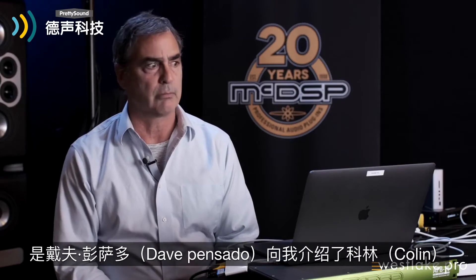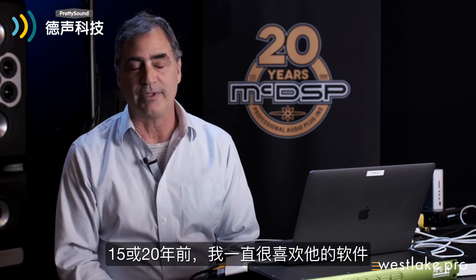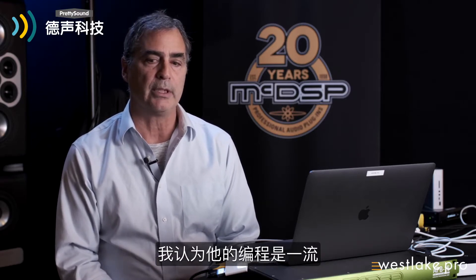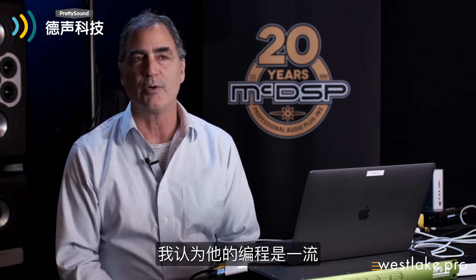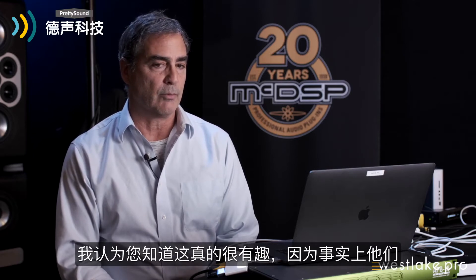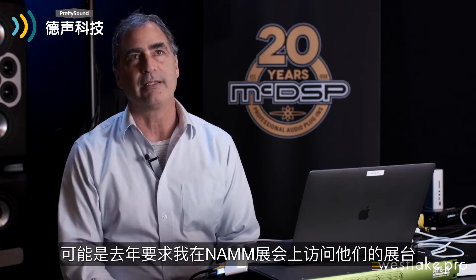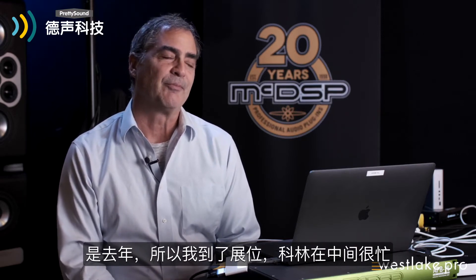The APB-16 came into my world because I've known Colin for many years. Dave Pensado introduced me to Colin, probably 15 or 20 years ago, and I've always liked his software and appreciated his programming. I thought his coding was top-notch. They had asked me to visit them at the NAMM show, probably last year.